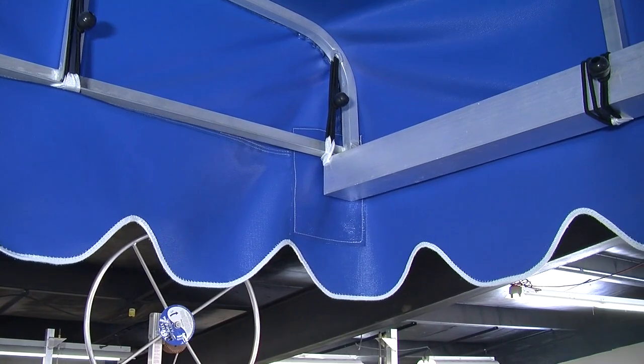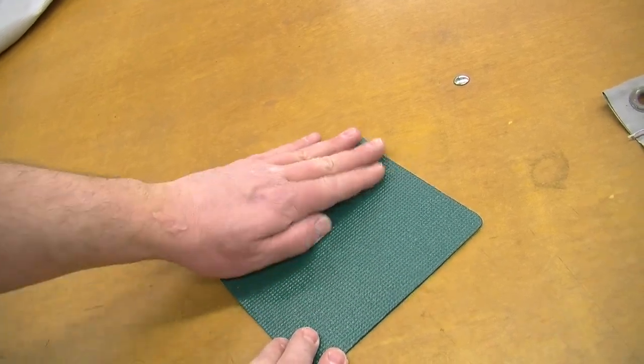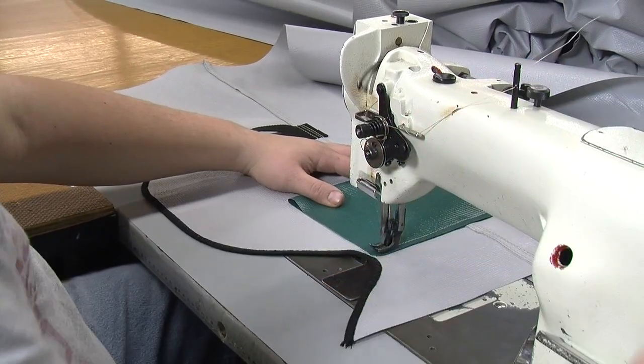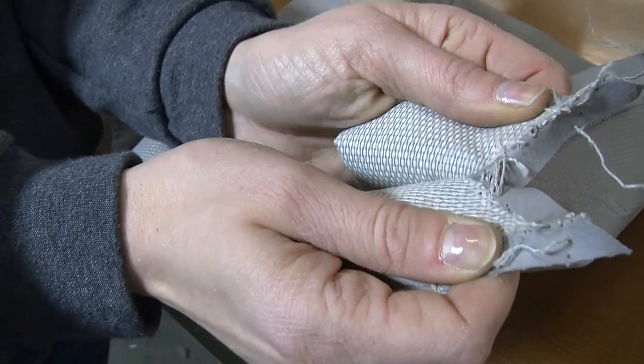Every Hewitt original canopy comes standard with reinforced corner patches. Each patch is folded on itself, resulting in three layers of material in each corner — it is like adding a knee pad to your canopy. Other canopy manufacturers skip this and often wear through in the corners.